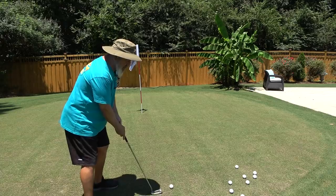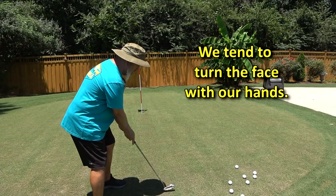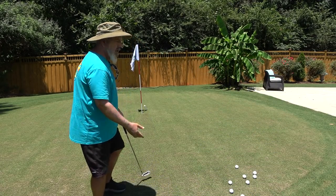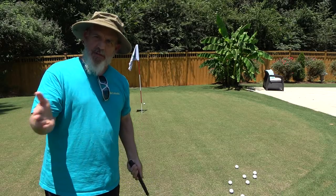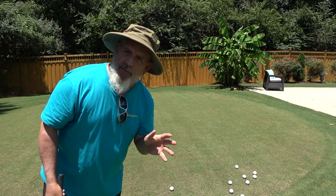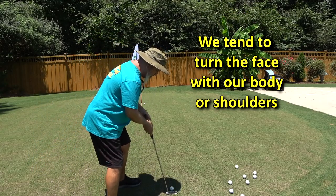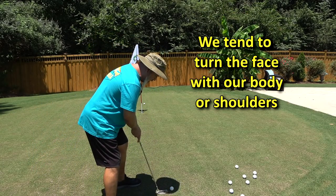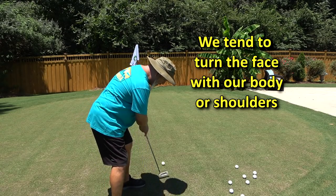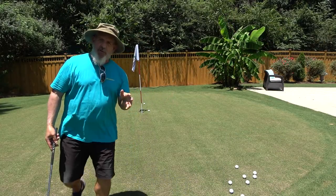Putt number one would be the open to close, like a normal golf shot. So I would line up, open to close. The other putt that most people use is more of a pendulum — they stand right over the ball and think about just going back and forth, pendulum style. And that works well. But with both of those strokes, you can get the yips.